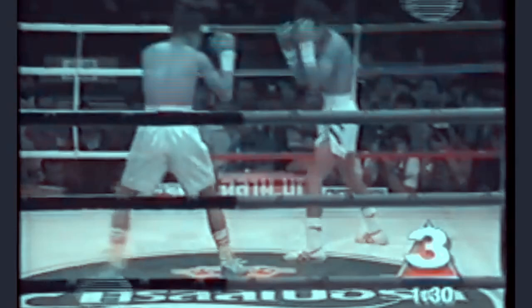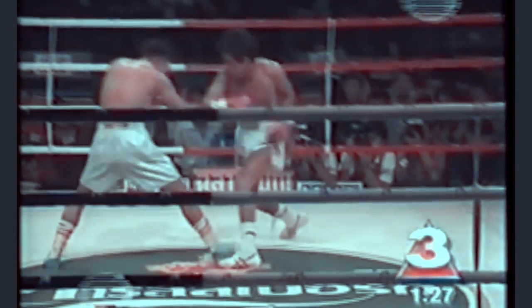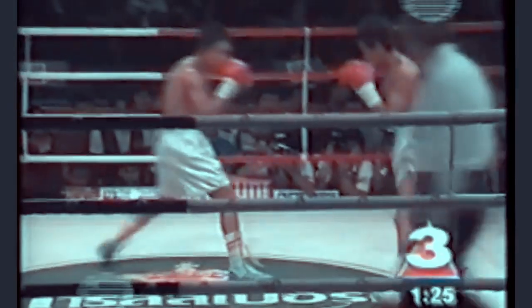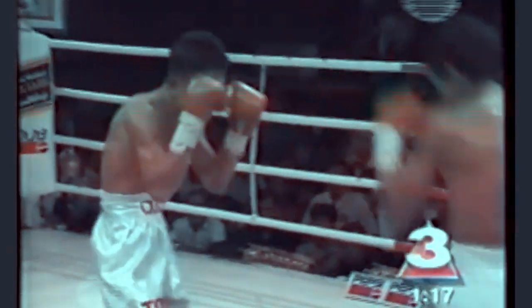Lopez on the right is boxing a southpaw, and this is something he never really had any trouble with. In these series of clips, the opponent is trying to pressure Lopez and to close the distance. You'll notice that Lopez is not circling around the outside of the ring — he's circling the opponent. Lopez is trying to move around his opponent in tight circles.